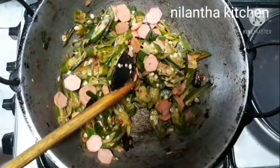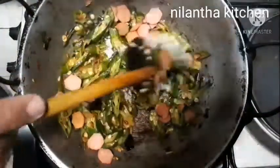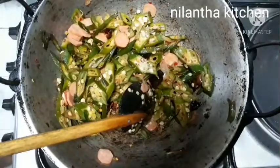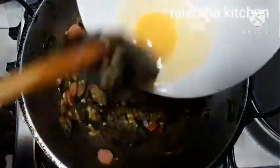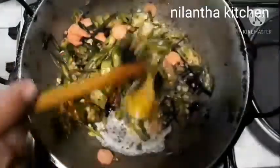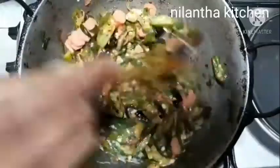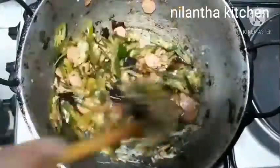This will be cut into a new layer in the middle. We will be cut into the layer. And the layer is cut. Cut the layer into the layer. We will use a layer of color.